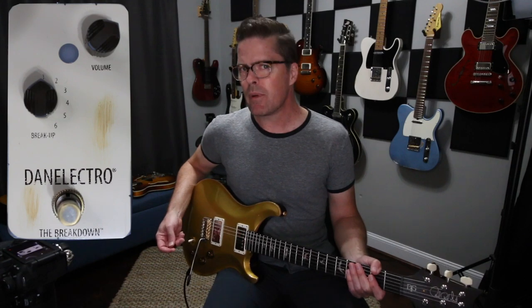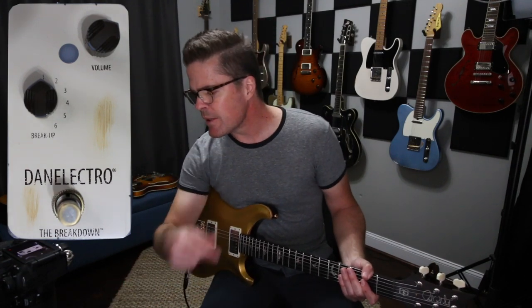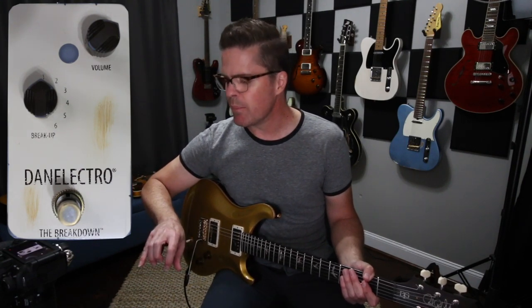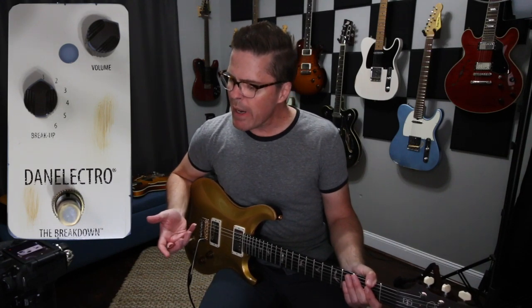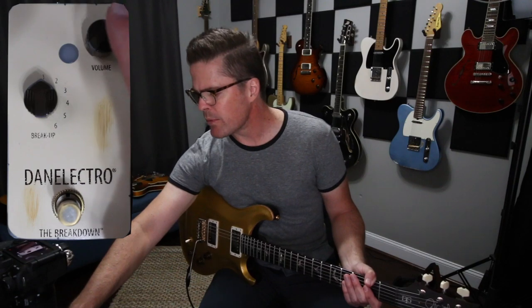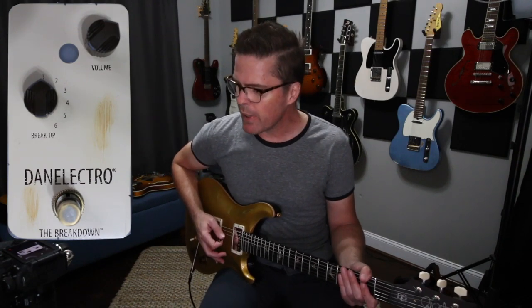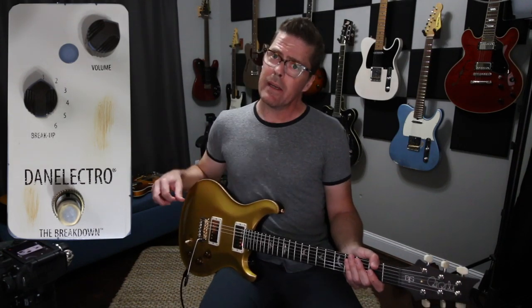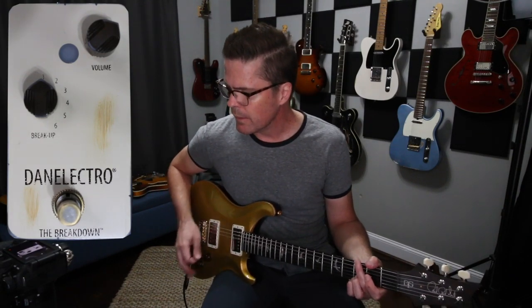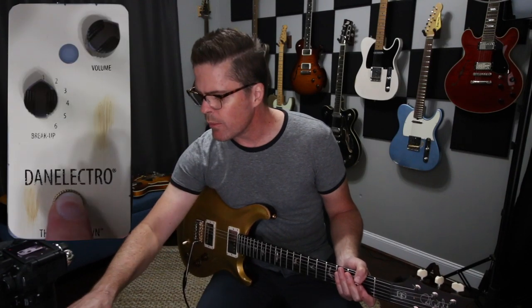That seems to make sense with a pedal like this. It's got six positions, and from what I can gather it's going to go from kind of tame — maybe just adding a little bit of mid bark — and it seems like it adds more low end and gain as you click through the positions. I'll mess with the volume control too, because I have a feeling that's going to have a little effect on the type of gain you're getting. I'm using my PRS DGT — I love this guitar. So yeah, let's just turn it on, first position, and see what we get.